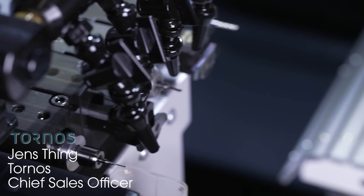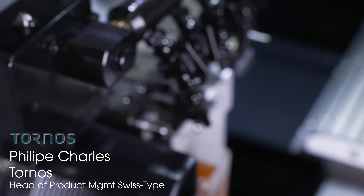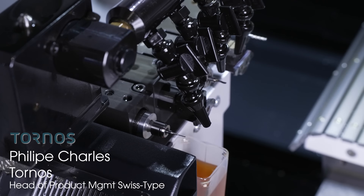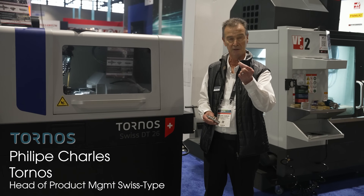Air turbine motors provide a high-speed solution on Tunas machines — there's nothing else out there for the customer to get his spindle speed up. Air turbine motors rotating at 80,000 rpm help our customers machine precise materials like titanium and stainless steels.